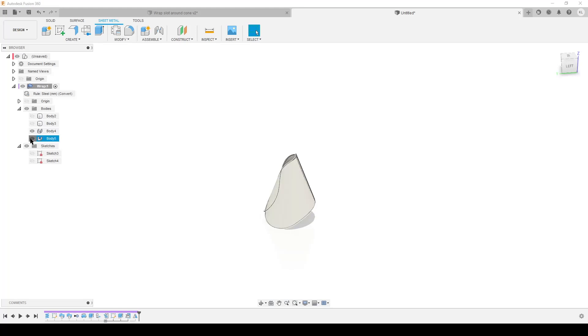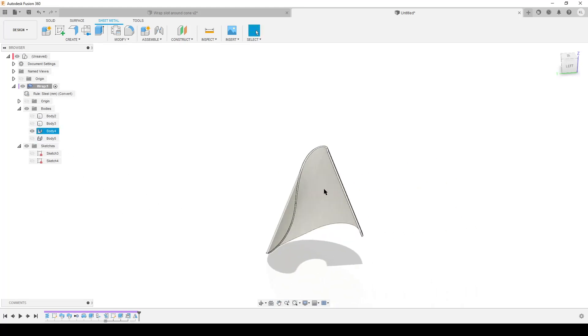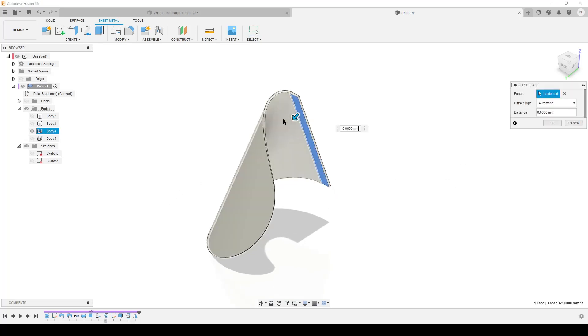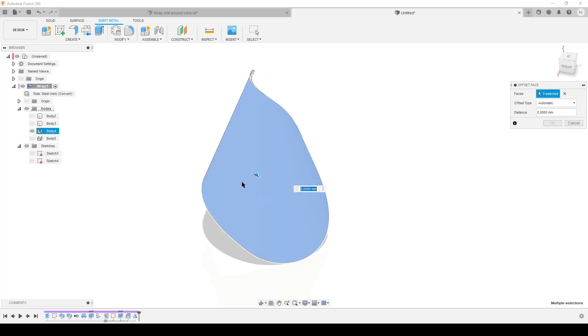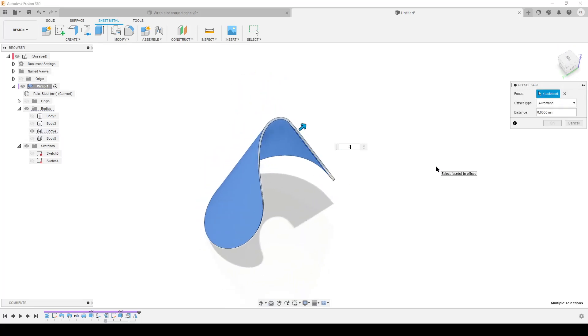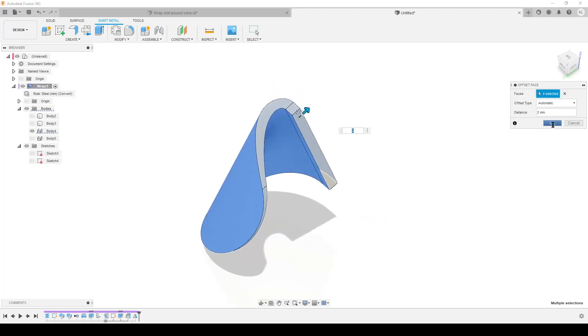Now I have two bodies. I'm going to hide one body. I'm going to use these bodies and intersect with the wrap I did earlier, but this body is a bit too thin. I want to thicken it out. So I'll press Q on the keyboard to get Press Pull, select the inner faces and outer faces, and add two millimeters. Hit OK.